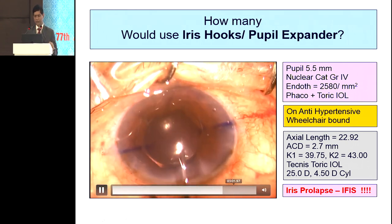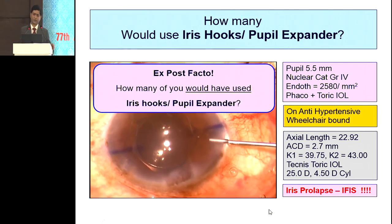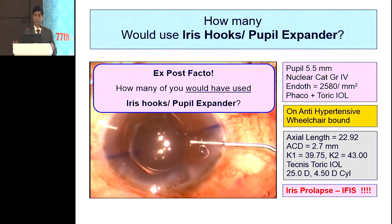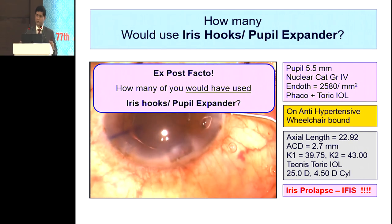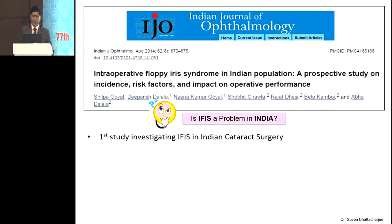Had I not used a pupil expander that day, I would have been in big trouble. Ex post facto, how many of you would have used iris hooks and pupil expanders? What we need to remember is that iris hooks and pupil expanders have a definite role in IFIS — they do not prevent iris prolapse, but what they do is give you a constant pupil size, which adds to safety and visibility. If you thought that Indian eyes are kind of immune to IFIS — well, we are wrong. There is a wonderful paper suggesting that the incidence of IFIS is much higher in India compared to other literature available. Current tamsulosin, alfuzosin, and hypertension are important risk factors.